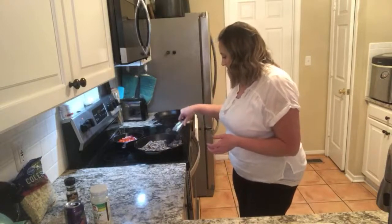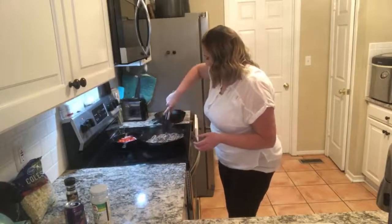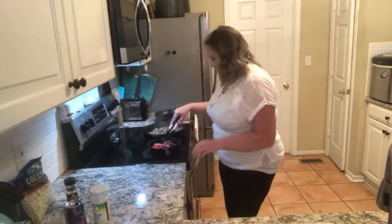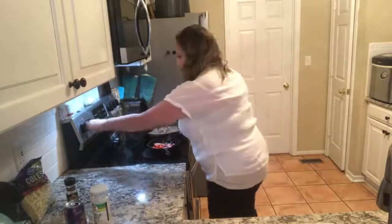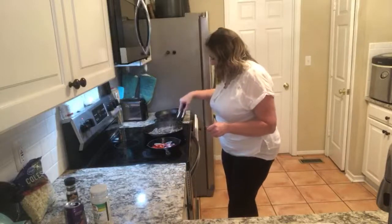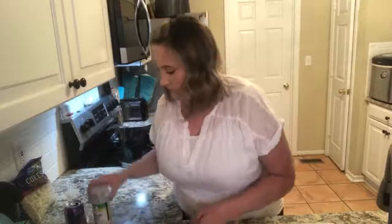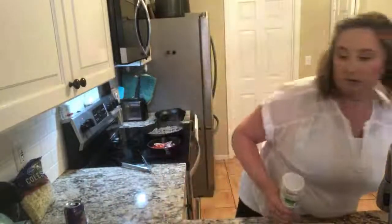Okay, so that is basically done. I'm going to move that off the heat and start cooking the vegetables. Now, here's the cheeses that I'm using: White American. It's disgusting for you, but it tastes really good.